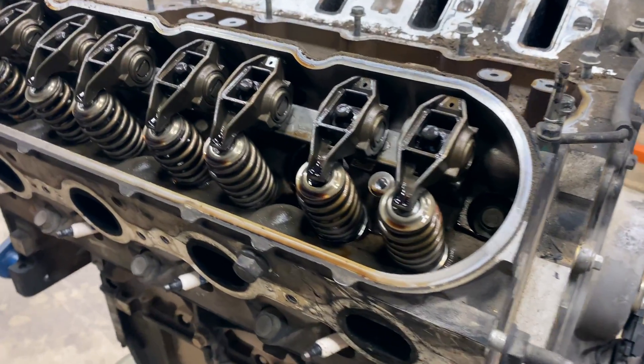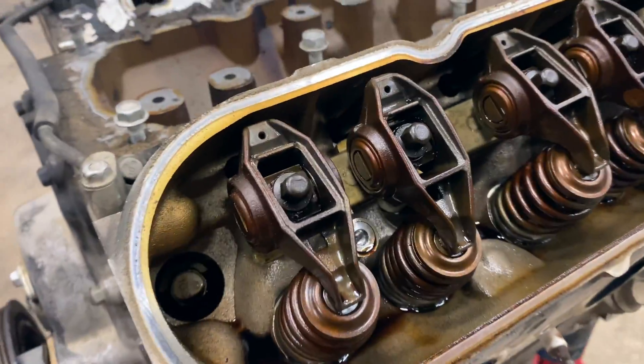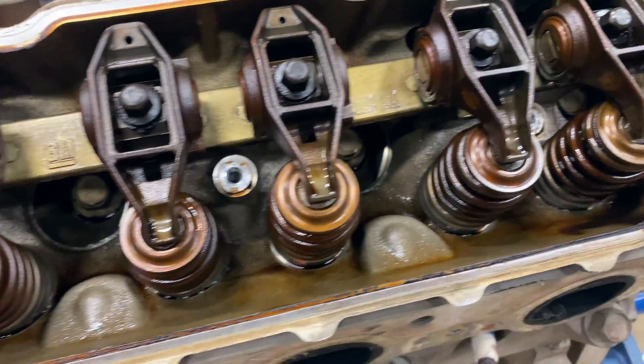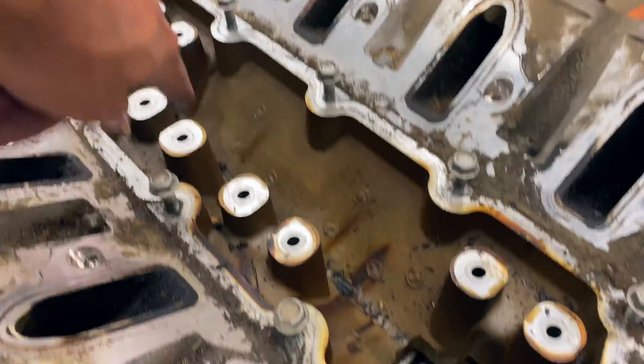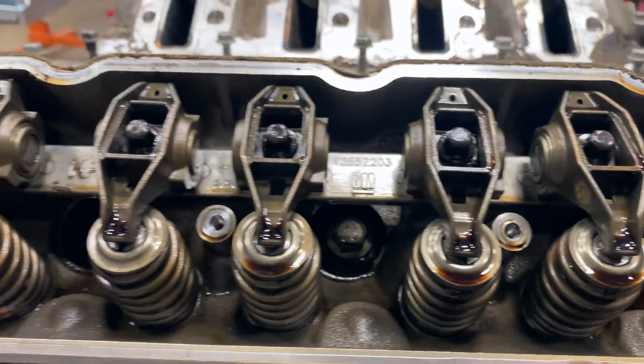First impression — this engine is actually really clean. If we look at this side, this engine has 174,000 miles on it and this stuff all looks not too bad. It's all dirty just from us removing harnesses and pulling the engine out, but inside, not bad.